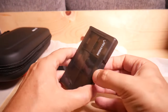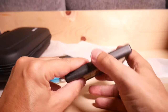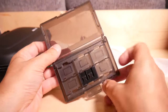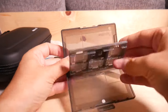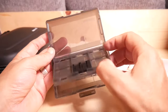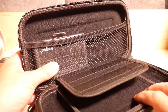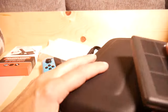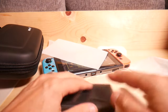Next, there's this little case that snaps open. It looks like it has space for about 12 games. So if you combine this with the main case, you could have 22 games total. You could probably also fit your power cable in there, since the power cable on this Switch isn't very big.